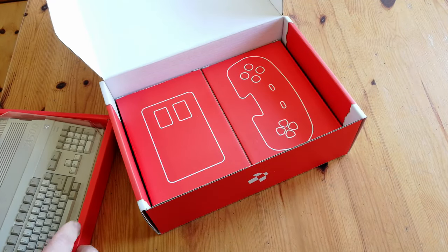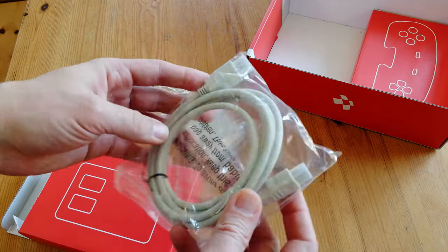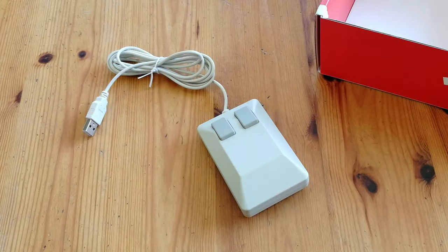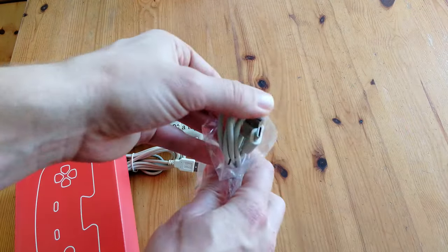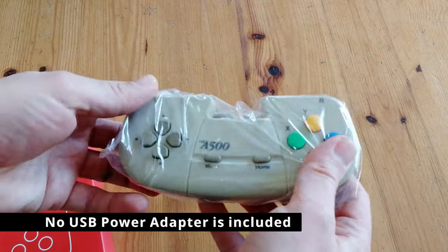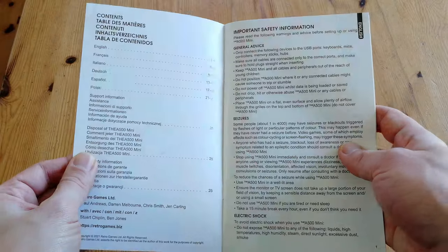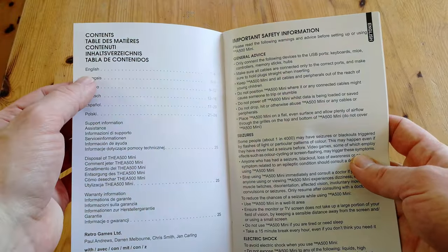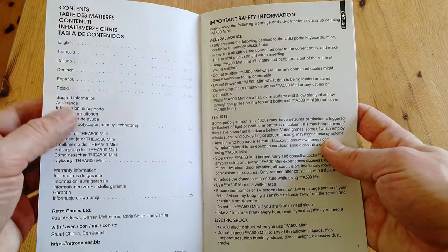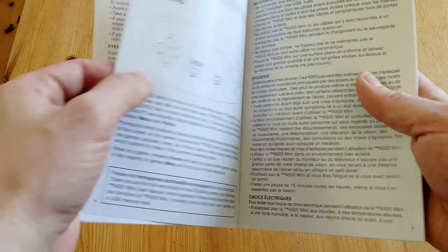Under the main box, we have two more boxes for mouse and game controller. Inside one, we have a beige HDMI cable and the USB tank mouse. Inside the controller box, we have a USB to USB-C cable and the CD32 style control pad. The quick guide is in multiple languages: English, French, Italian, German, Spanish, and Polish. It contains one and a half pages of warnings, as well as two and a half pages of useless junk.